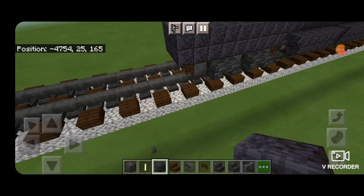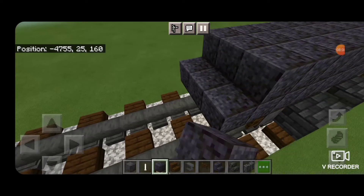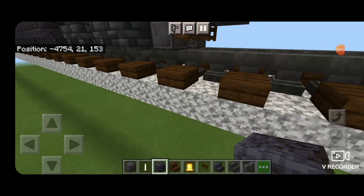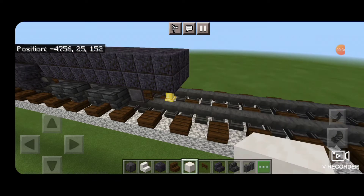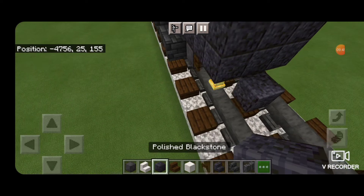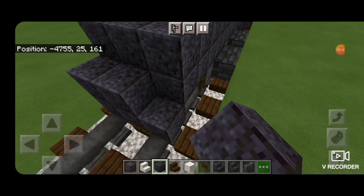We're going to extend it out by one more block on the second and third layer. Then come over on this other side and hang a bell on the bottom. Next, come to the front and starting on bottom make a three by three of polished blackstone blocks right in the middle.